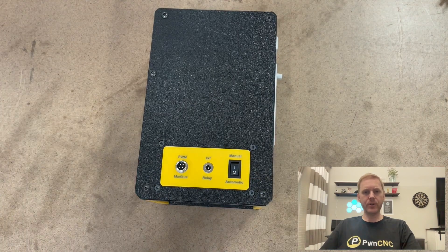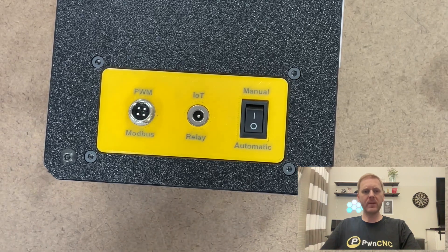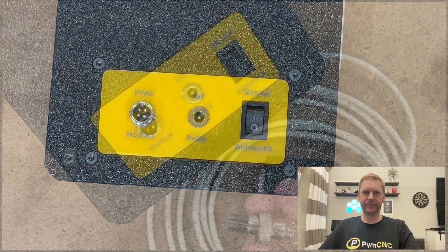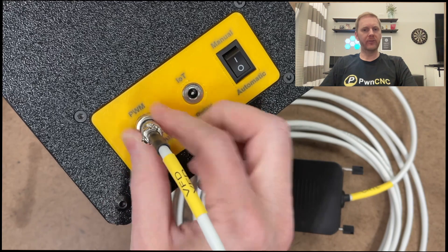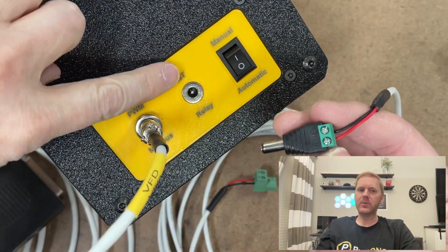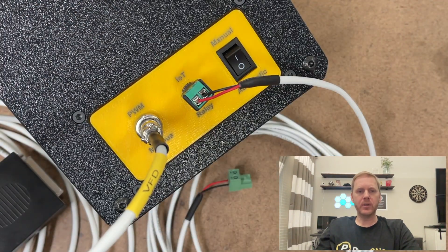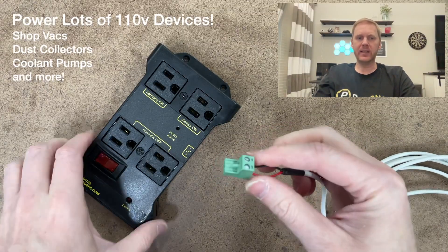The left side of our VFD enclosure holds a low-power sub-panel that is now full-featured. These three major additions will dramatically change your CNC workflow. Towards the rear of the left sub-panel, you'll find our upgraded control cable — no more fiddling with the VFD's internal terminal or dealing with a cable passed through the side of our enclosure. The second feature you see here is our dedicated IoT relay plug.